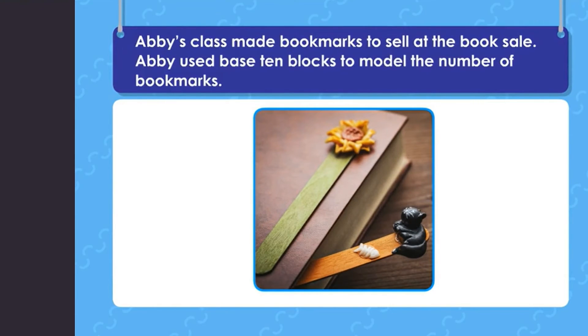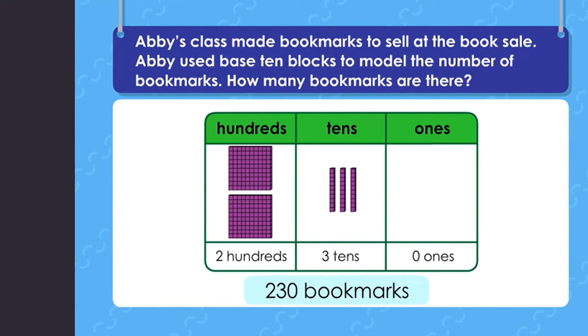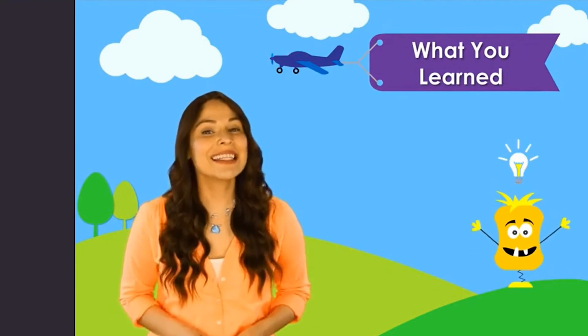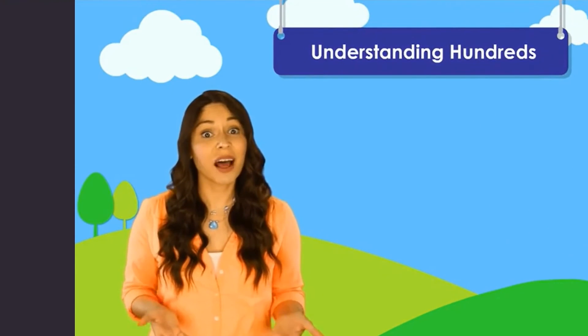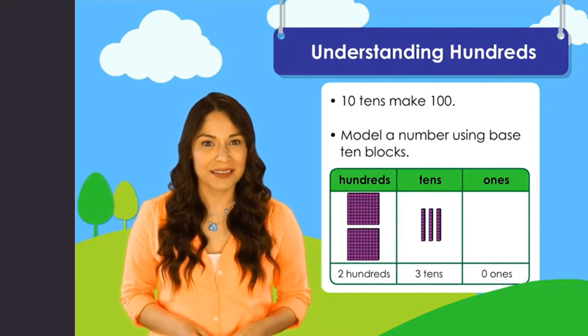Abby's class made bookmarks to sell at the book sale. Abby used base ten blocks to model the number of bookmarks. In a three-digit number like 230, the first digit tells you how many hundreds — two hundreds. The second digit tells you how many tens — three tens. And the third digit tells you how many ones — zero ones. Today you learned to understand hundreds: ten tens make one hundred, and you can model a number using base ten blocks.